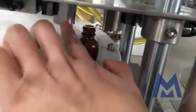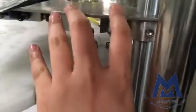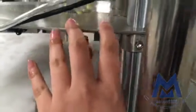When you're changing a bottle, you need to screw this part to adjust the height. Make sure this part is a little lower than the bottle mouth — like this distance. You just need to change this height.